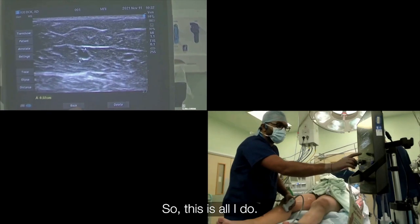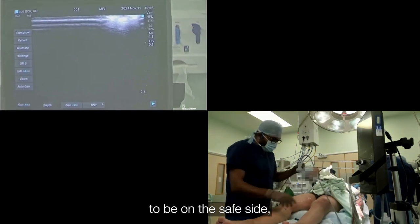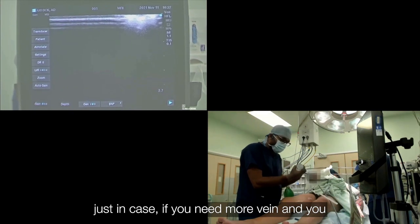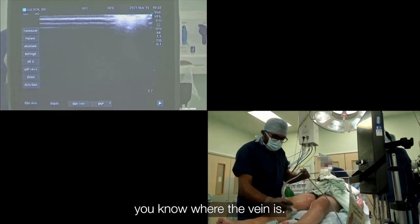So this is all I do. Now I know we have a decent vein on the right leg. Just to be on the safe side, I mark the other leg as well, just in case you need more vein and you have already started prepping and draping — the surgeon asks for more vein and you know where the vein is.